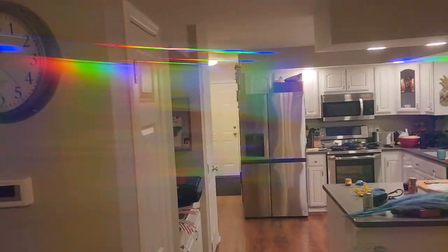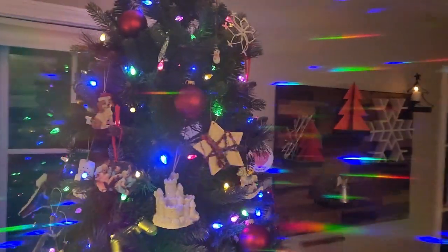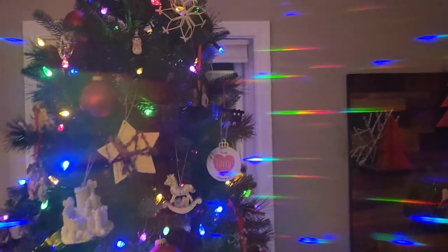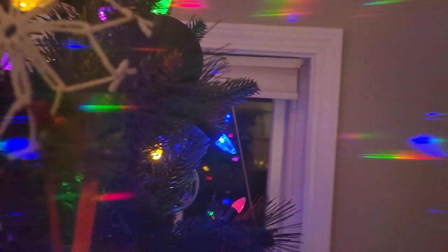At Christmas time we have lots and lots of different lights. I've got my Christmas tree here and you can see how awesome this is because I can see all the lights shining in different colors. And what's particularly cool here is if I look at, let's just say, this blue light up close.